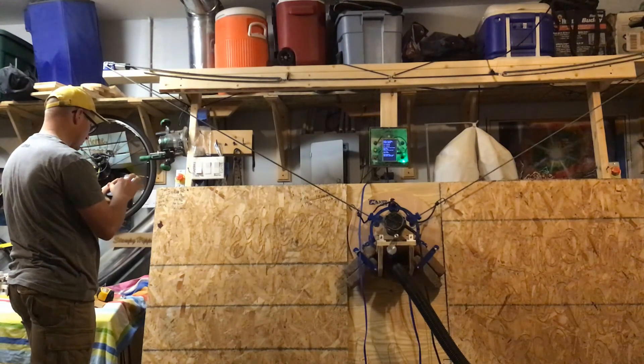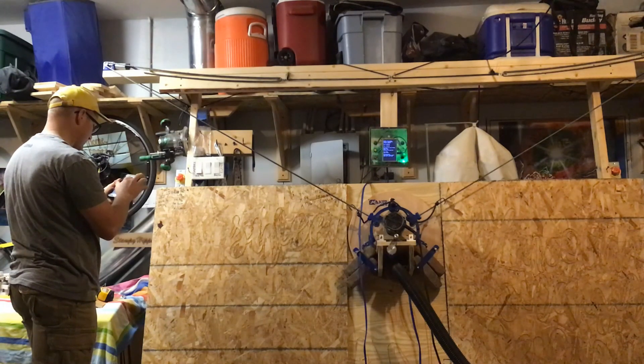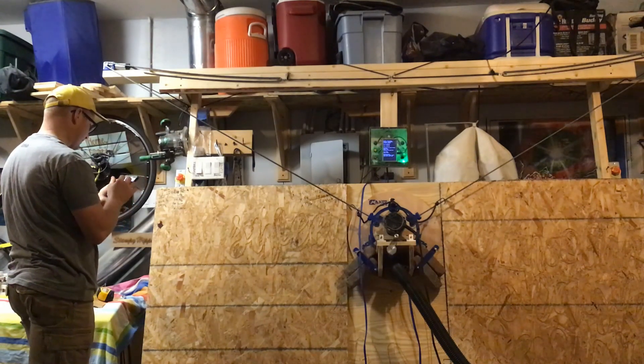Then we put in the distance between the motors: 3011.4875 millimeters, and we hit submit.